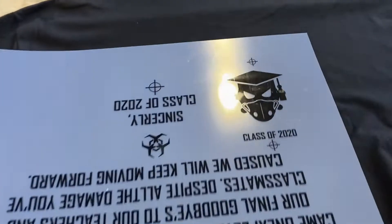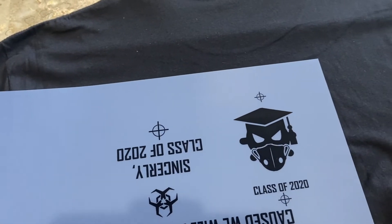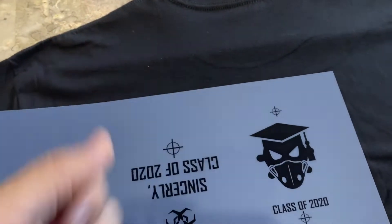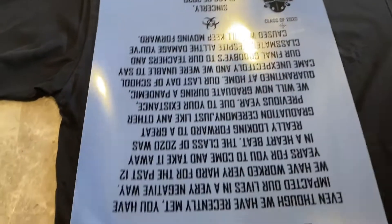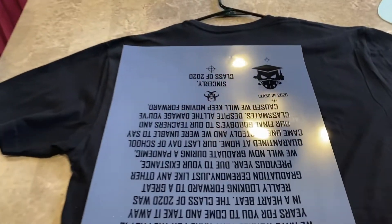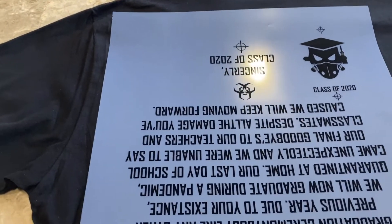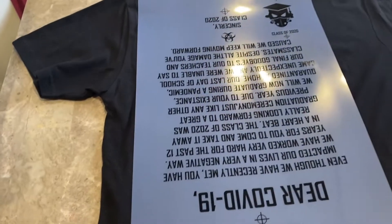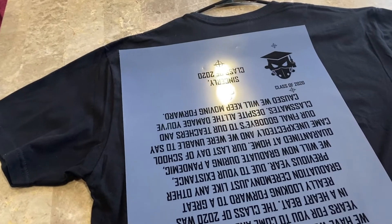I'm going to do a chest logo. It was just the coronavirus on the back, and then it has some eyes. I put the graduation cap and a face mask. I'm going to burn the screen, get everything ready, and hopefully this comes out nice. I'm trying to figure out if it should be white ink, red ink, or gold ink, but it might be red — red or white, we'll see.